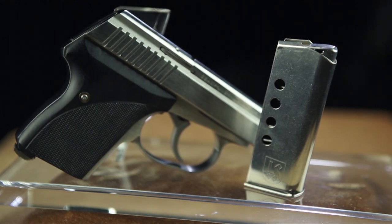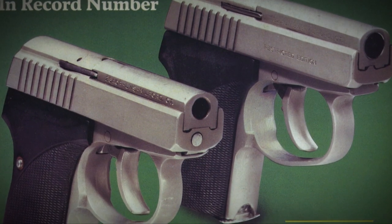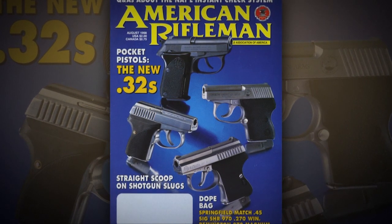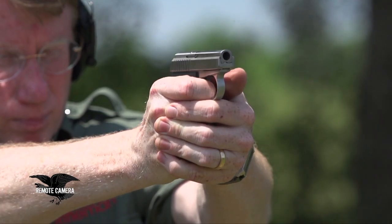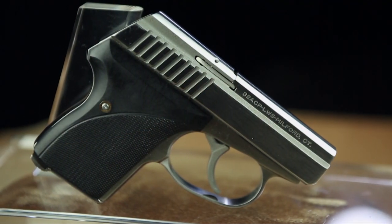There were at least two companies that essentially copied the design or put out very similar designs, and so the necessity for a genuine C-Camp diminished as time went on. The company was purchased, and guns are still made to this day. But C-Camp found a niche — and that niche was very high quality, very compact, sort of last-ditch backup self-defense firearm.